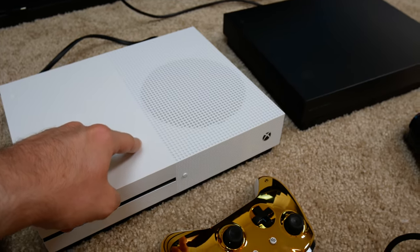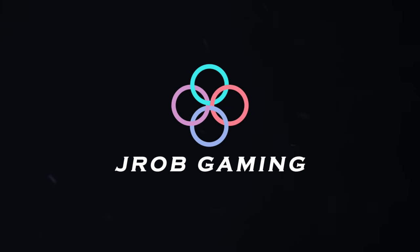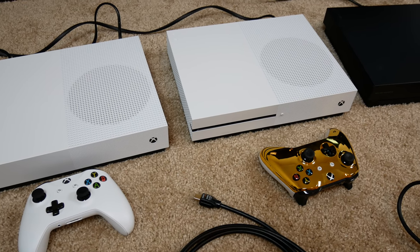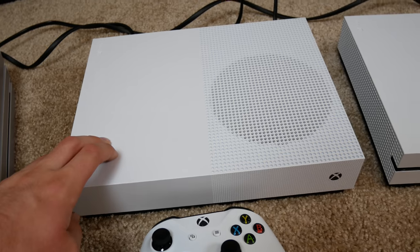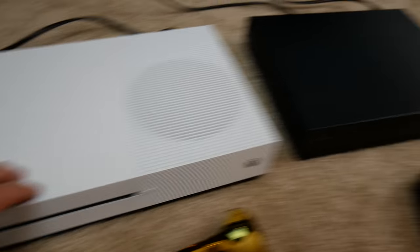We're gonna try to plug in this PS4 into this Xbox One, into this Xbox One, into that Xbox One. What's going on guys — so a couple hours ago I had this weird idea and in this video we're gonna see if it works. So as you can see I've got a PS4 Pro here, got an Xbox One S all digital edition here — you can see there's no disk drive — and an Xbox One S normal edition.